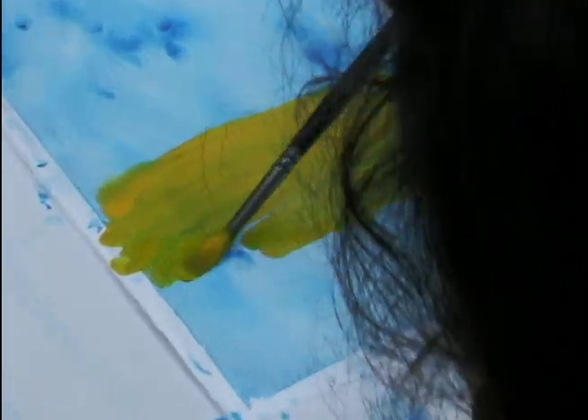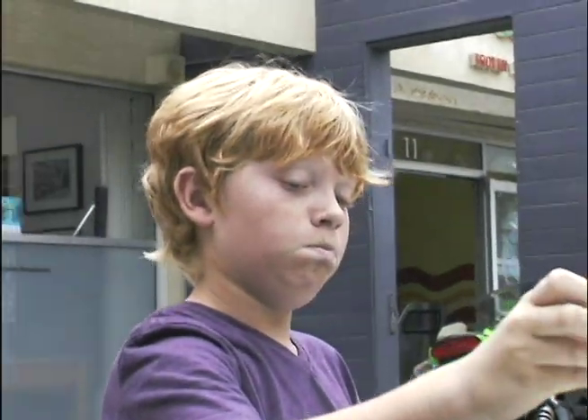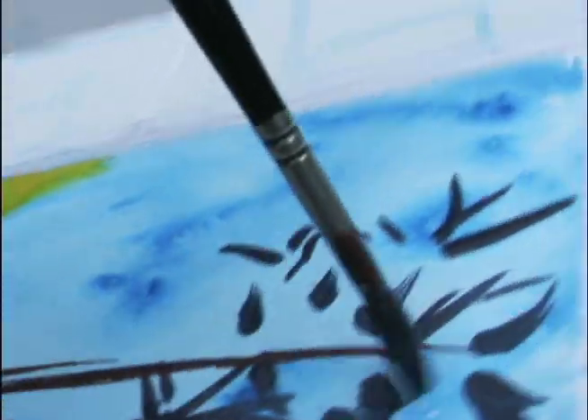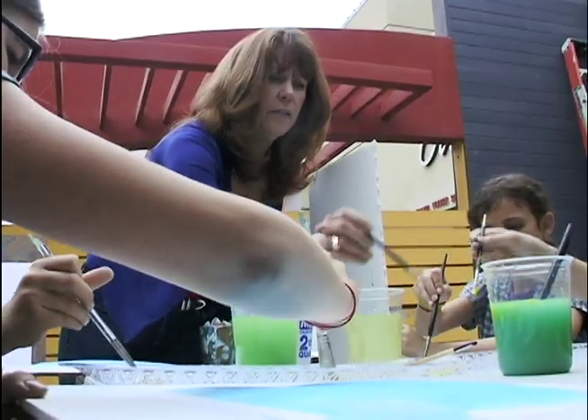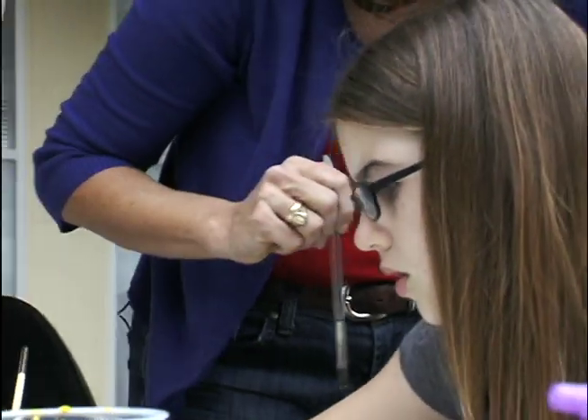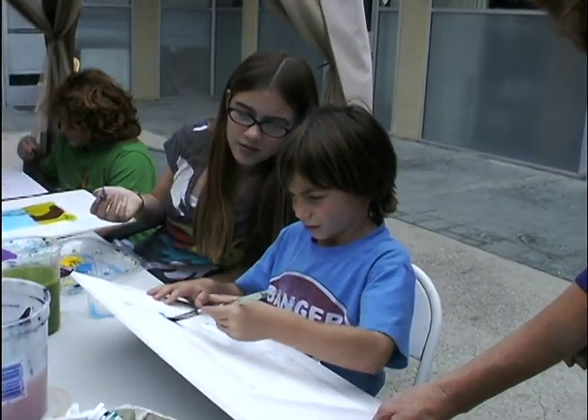We're going to go on the bottom third of the page with the yellow. Put your happy face on and sing a happy song. Very good. This is fun, this is having fun. And the whole wide world will sing along if you just put your happy face on. Take the paint.